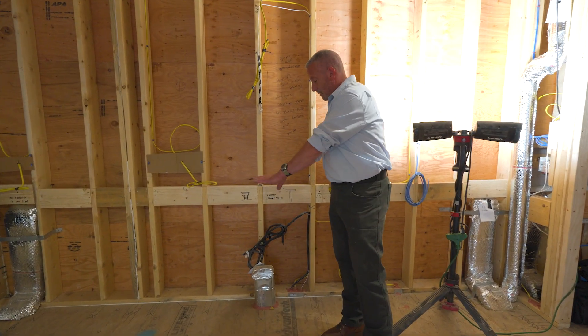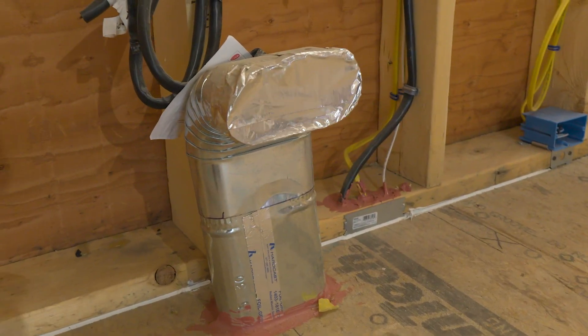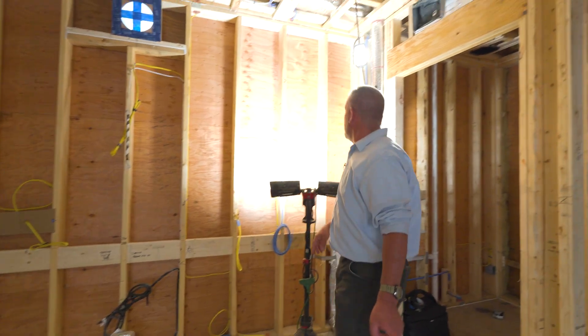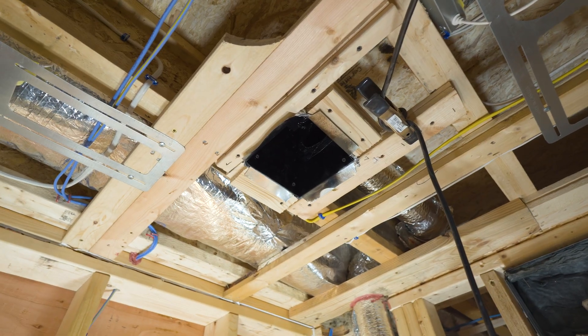We've got our induction cooktop right here with a custom grill made, so that will actually provide fresh air in — it's coming in here and going out the exhaust port. The remaining one-third, or 100 CFM, is over my head here to balance out the room pressure so we don't depressurize the structure.